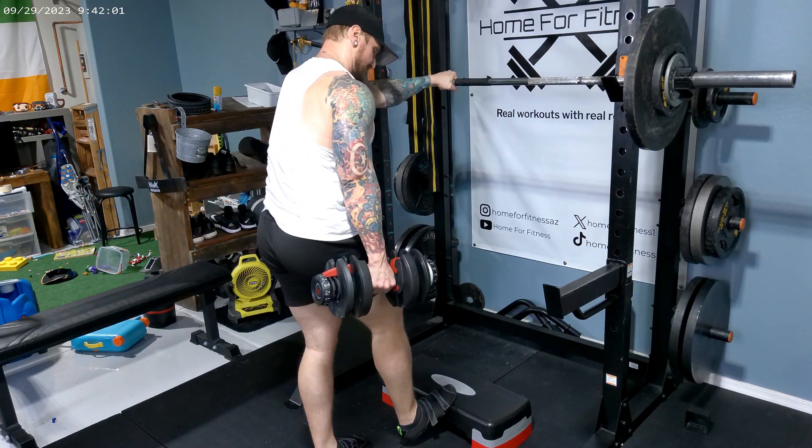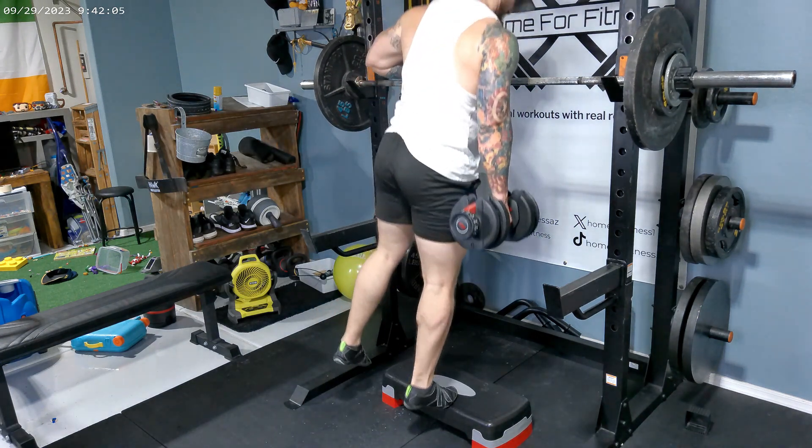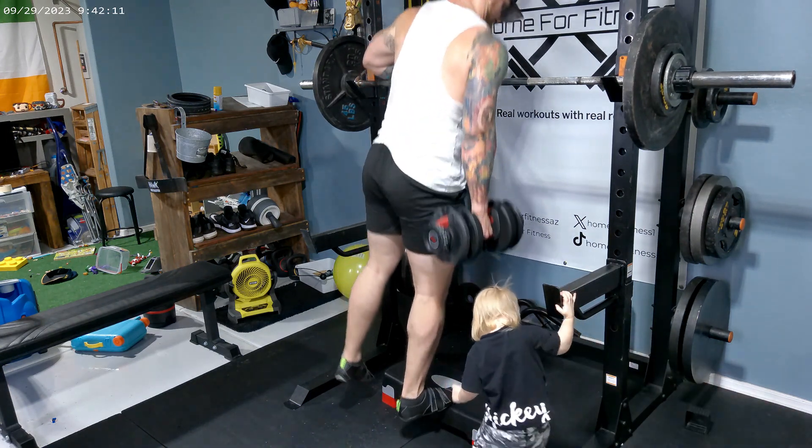And then our last exercise is going to be one leg toe raises, four by 15 at 30 pounds, and this is an isolation exercise. If you guys have made it thus far, thank you so much for staying and watching, subscribing, and liking.